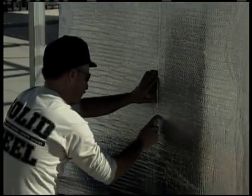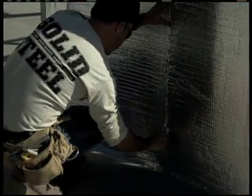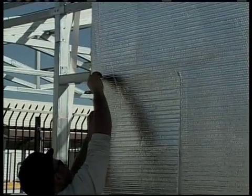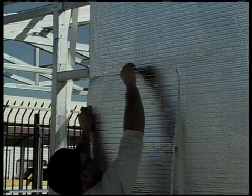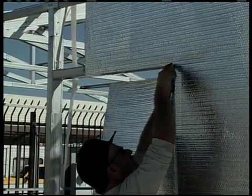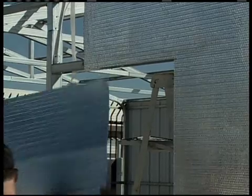Trimming insulation around doors and windows: when you get to the door and/or window openings, you'll need to trim the insulation. Using the utility knife, trim the insulation even with the edge of where the back flange of the J trim is going to be.